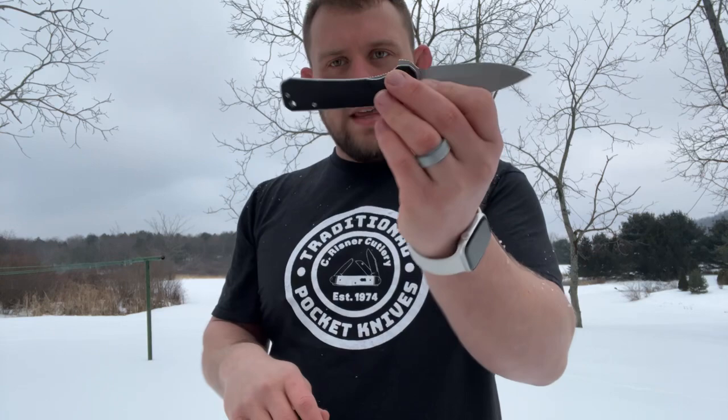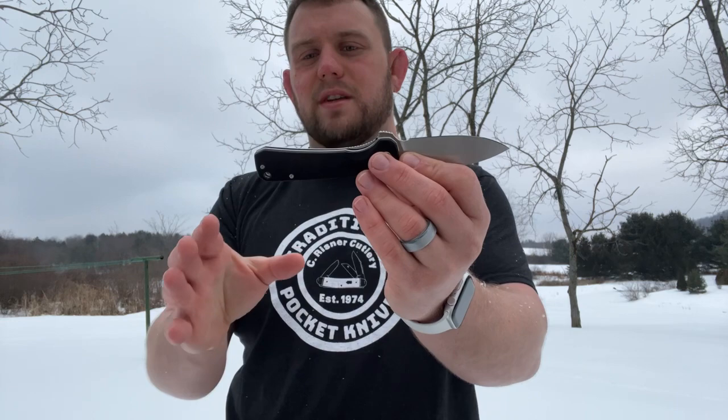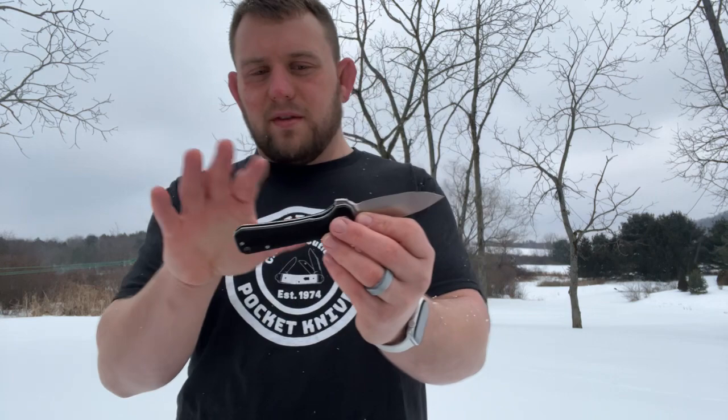Opening it up - very smooth flipping, my fingers are pretty cold already and it feels really smooth. The other QSP knife that's really popular, the Penguin - I wasn't a huge fan when I got to see it from Dan. For me with my wide hand and short fingers, it had a raised area at the butt end of the handle that stuck into my pinky. This one, as you can see, has a cut-off end - somewhat reminiscent of the Banter and Baby Banter by We and Civivi, designed by Ben Peterson.